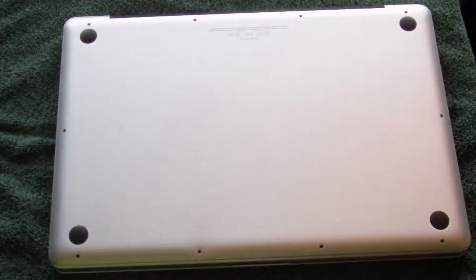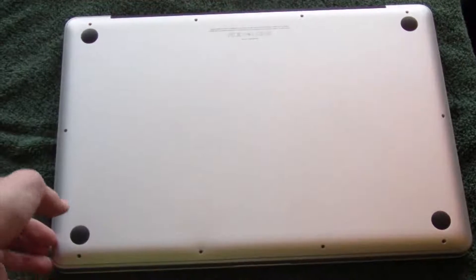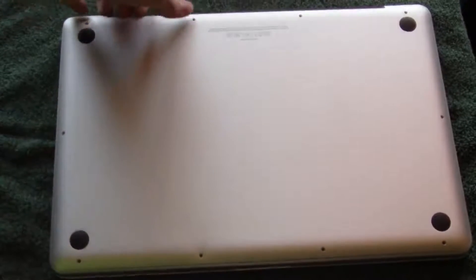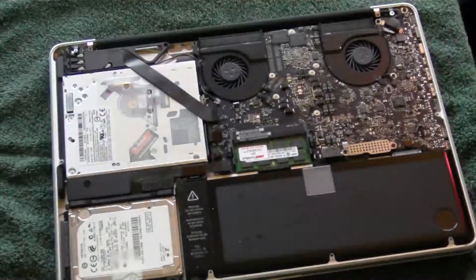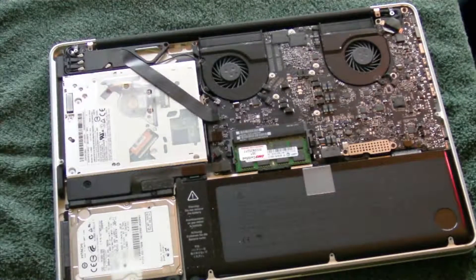So now we've got all the screws out, as you can see. We're going to go ahead and lift this up now. You just pull up on the top first and that snaps it off. And there you go — there is the inside of the computer.